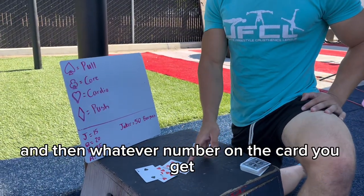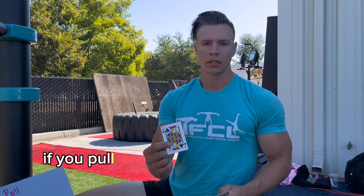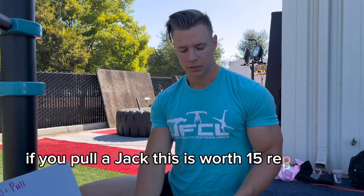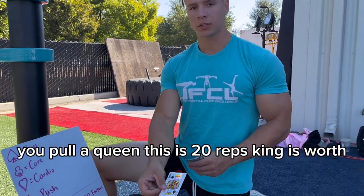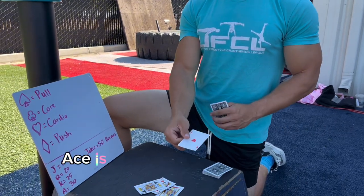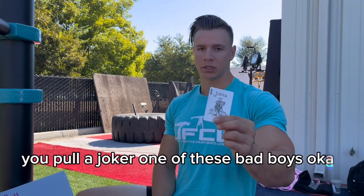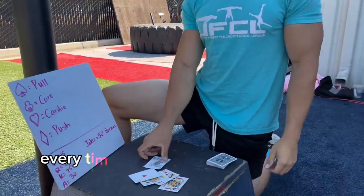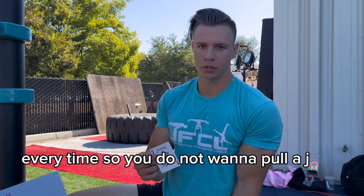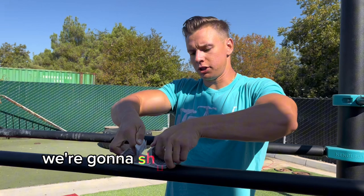Whatever number is on the card tells you how many reps you're doing. A Jack is worth 15 reps, a Queen is 20 reps, a King is 25, and an Ace is worth 30. And if you pull a Joker, you're gonna have to pay 50 burpees every time — so you do not want to pull a Joker. You guys ready to play?